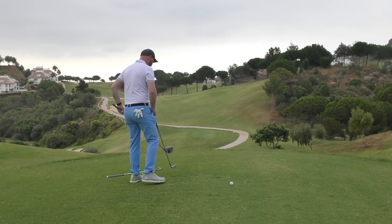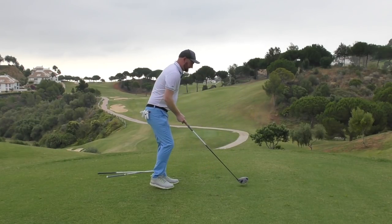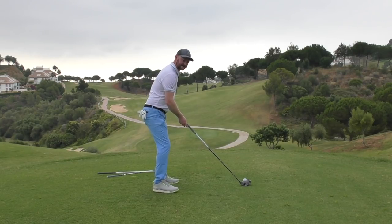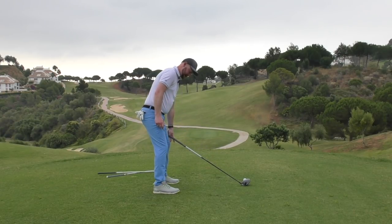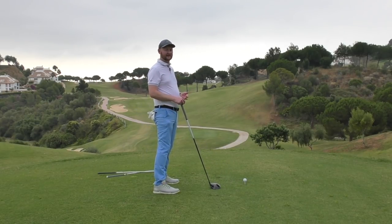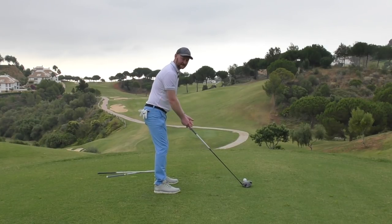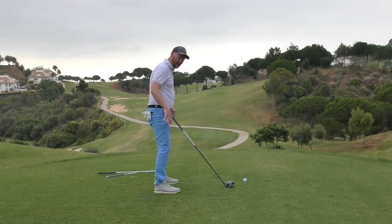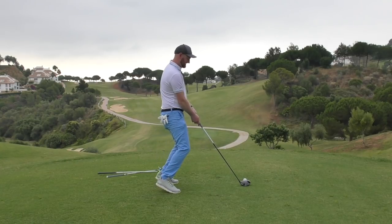Once you're there and feeling balanced, you can start to deliver the club in a better fashion. The same applies with the driver — we need two inches as well. Good setup, take your grip, place it on, and find that point. The only thing really changing is how far you're standing away from the golf ball; your body angles stay pretty consistent and the weight stays in the centre of your feet, not in the toes or heels.